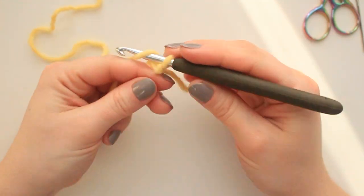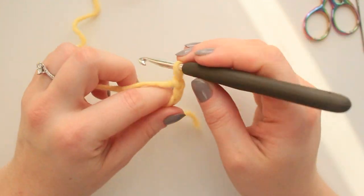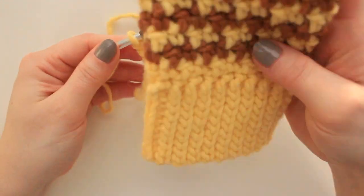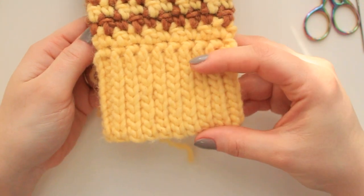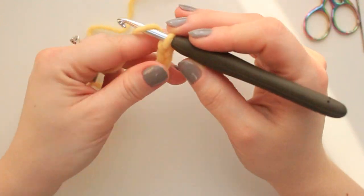Now I'm going to create my chain — I'm going to do a chain of 11. This is going to be the height of the cuff, so you can do a little bit longer or a little bit smaller. I'm going to do a chain of 11 for mine.